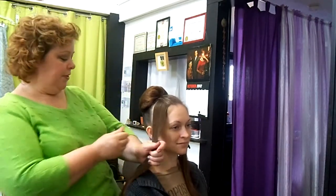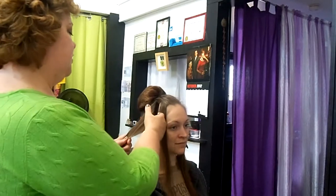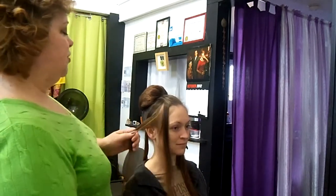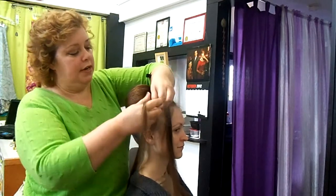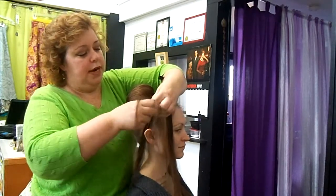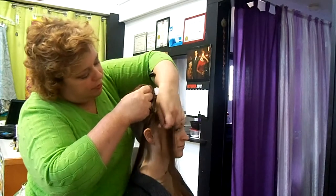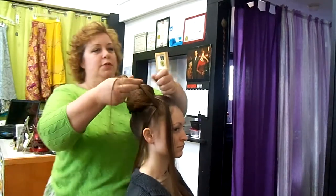Now we're going to work with these pieces up at the front, and I'm going to just put in a little bit of braiding. Connie's actually going to wear this hairdo tonight — she's going to a little dance. The dress that she's wearing has some nice ruffles on it, so we want to introduce a little texture into the hairdo as well that will echo the ruffles on her dress. The braiding is not required — of course not — it's just what we're doing to work with Connie's dress tonight.